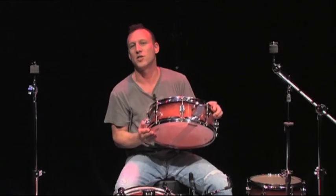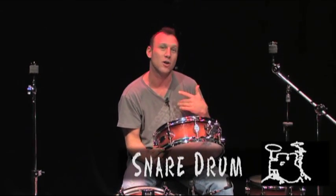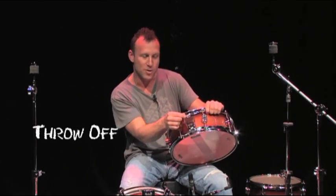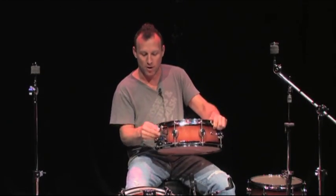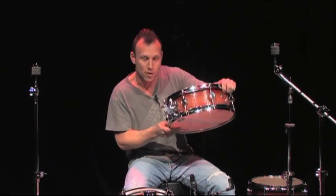Right here is the snare drum. This is the heart of the drum set — the drum that I started on. Now when you have a snare drum, you start with a drum and you have a throw-off and the snare wires. When you put the wires on, you get the buzz. That's the snare sound. And when you take the wires off, it's more of a tom-tom or a timbali snare drum.